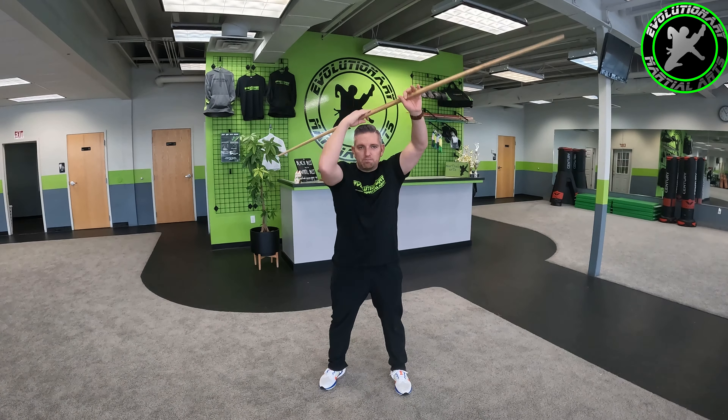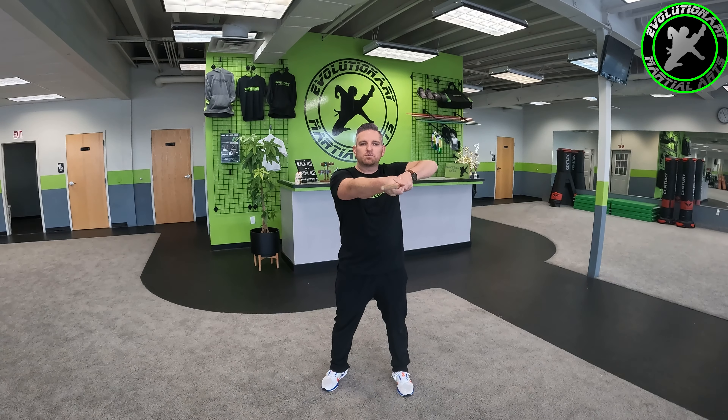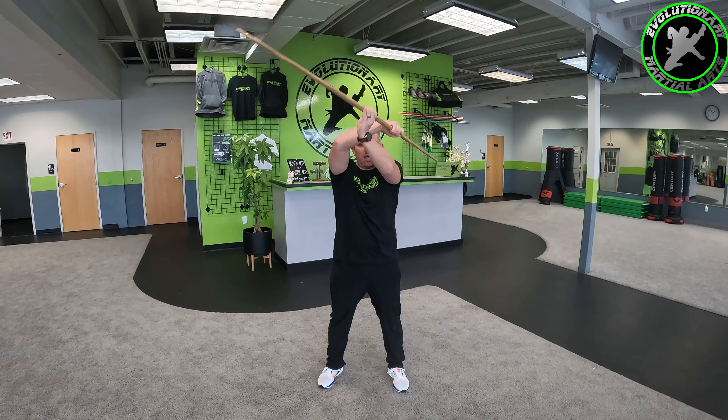Remember, weapons are an extension of your hand. That is why when I say something like a groin lift, a lot of people will just call it an uppercut — because to some extent that is what it is. You have a bow in your hand and wham, it's an extension of your hand. So I'd like to start here — my left hand is down, my right hand is up.